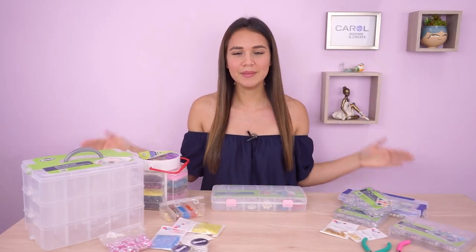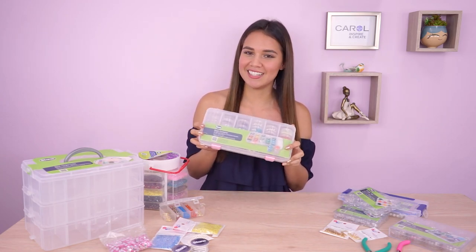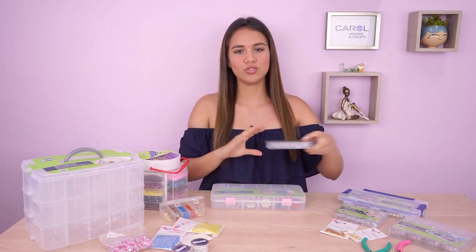Hola, espero que estés súper bien. Mi nombre es Laura y en el día de hoy te voy a hablar sobre los organizadores. Todos los tipos que tenemos que son de plástico y algunos de acrílico.